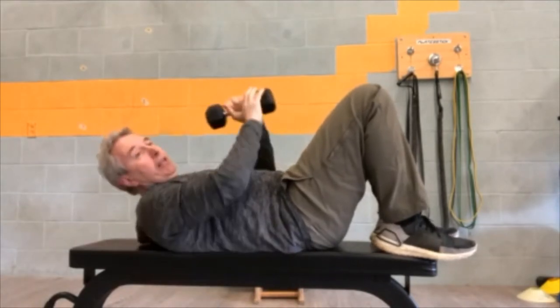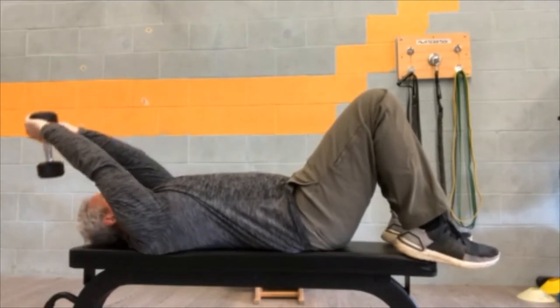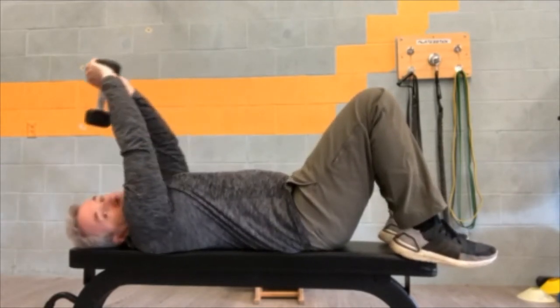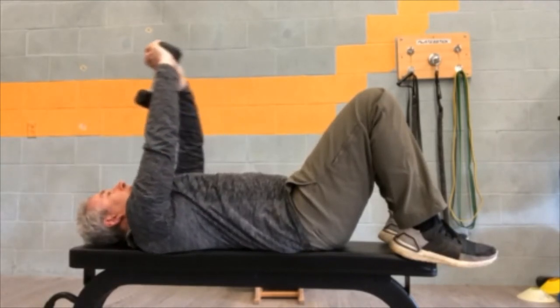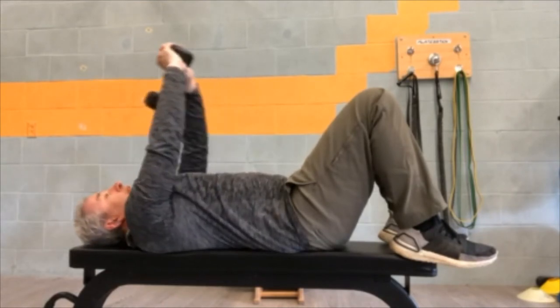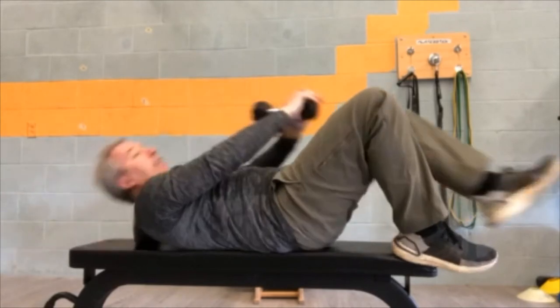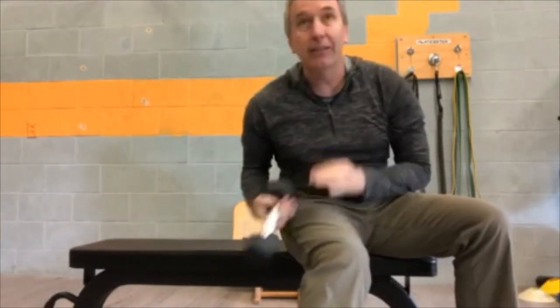Number three: you're going to take one dumbbell, hold it and let it come behind you. Keep the arms straight. Let's call this the dumbbell pullover. All the way down. As many of you know, that's one of Doug's favorite exercises — it just feels good.